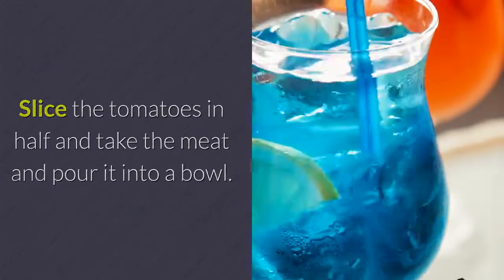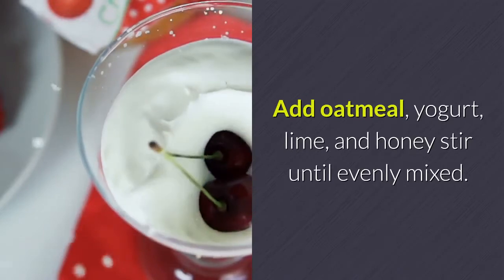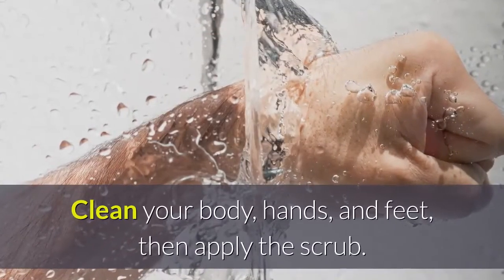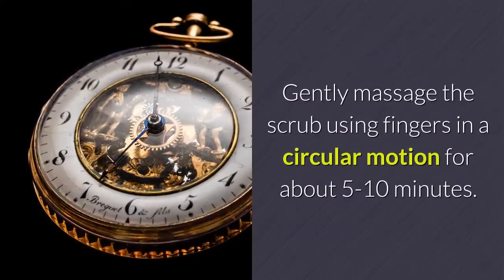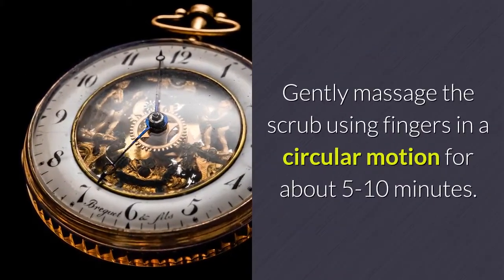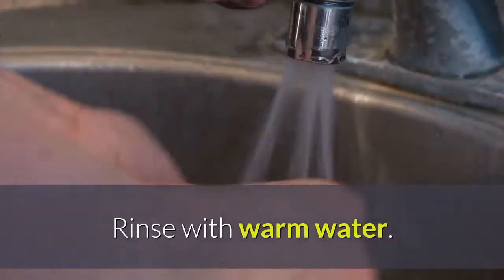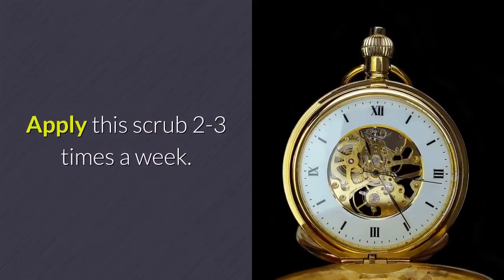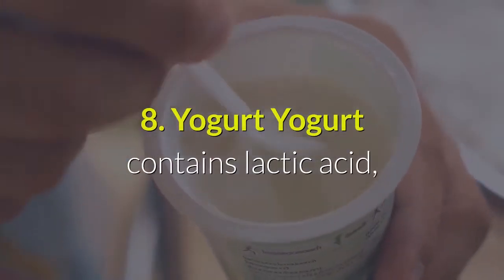Slice the tomatoes in half, take the flesh, and pour it into a bowl. Add oatmeal, yogurt, lime, and honey, then stir until evenly mixed. Clean your body, hands, and feet, apply the scrub, and massage in a circular motion for 5 to 10 minutes. Rinse with warm water and apply 2 to 3 times a week.